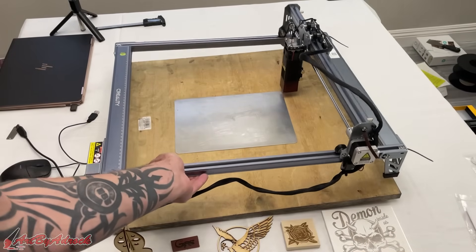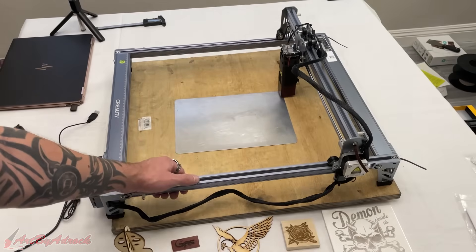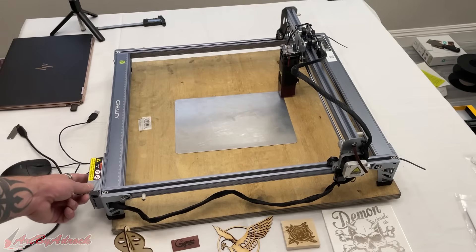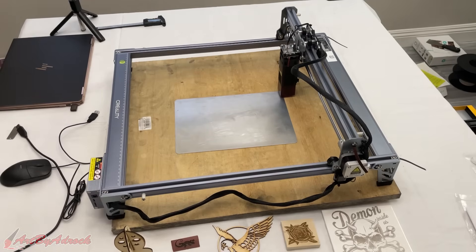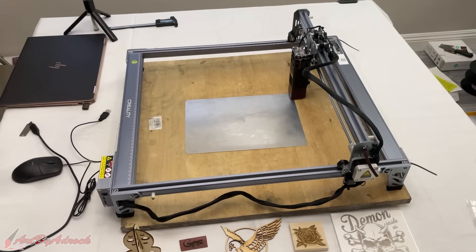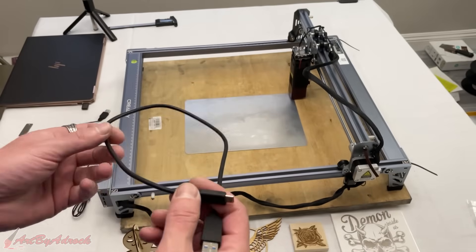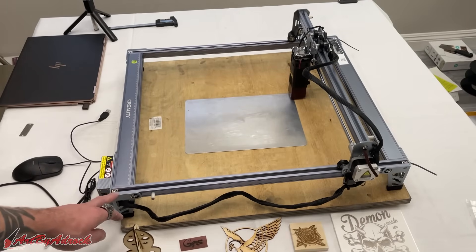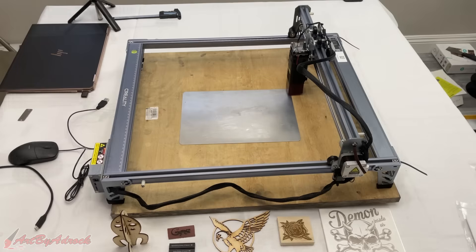The other thing I really like is that this is extremely lightweight — it feels like about two pounds. I could pick this up easily with one hand to move it somewhere else. I also like the one-touch feature: if you just plug in the TF card, you can start your engraving with just a tap of a button without having to plug it into a computer. The only thing I'd change is that it did not come with a USB-C cord, so keep in mind that if you purchase this machine and don't have a USB-C cable, you'll need to use the TF card.